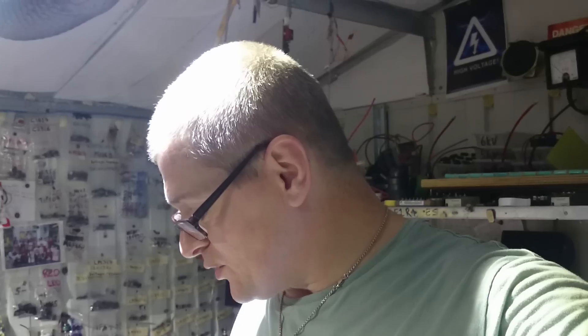Hello there, my good friends of YouTube. It's about two o'clock in the morning, Saturday morning. I've been to the scrapyard today — of course the scrapyard video is on there — and I brought back another microwave oven transformer, one of the big ones. So I've got two of them now.